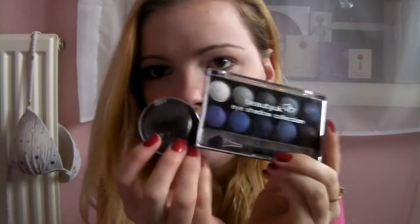Hey everyone, so this is a smokey eye tutorial and I'm going to get right into it, so it's going to be a quick tutorial. We're going to be using two brands: Beauty UK and MUA.